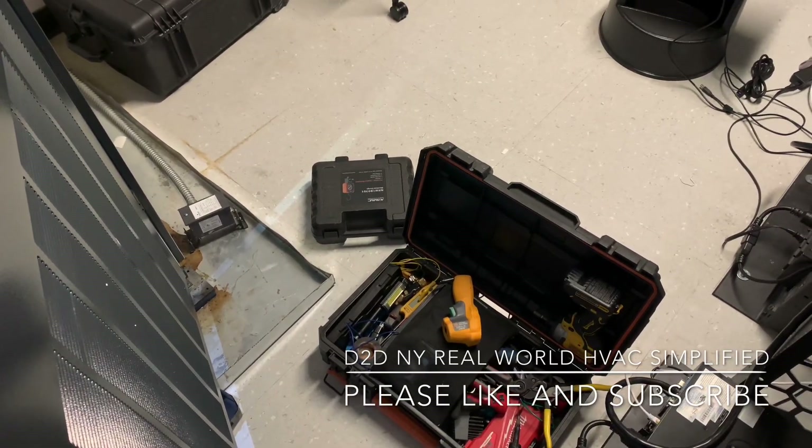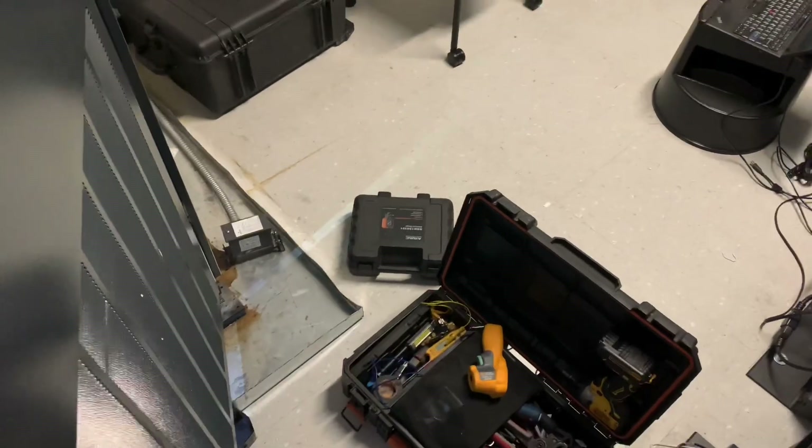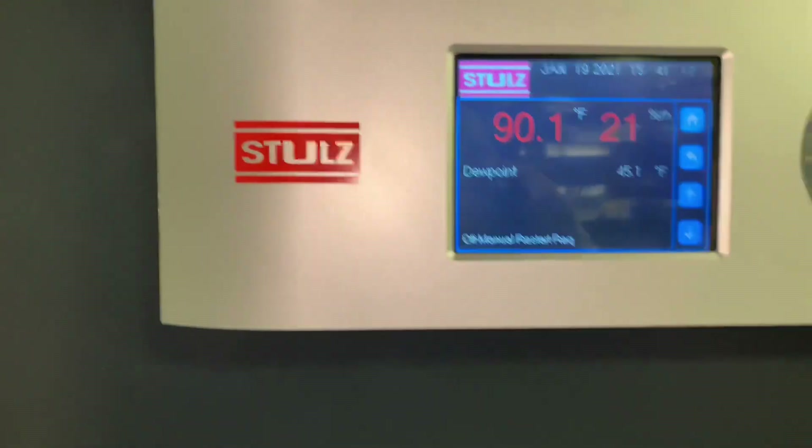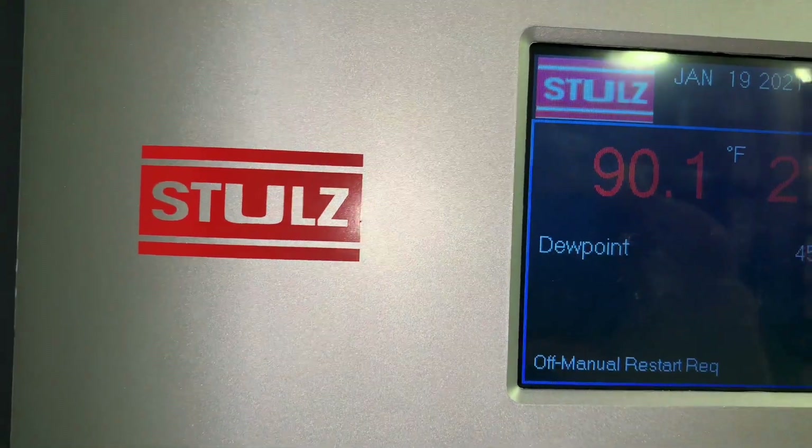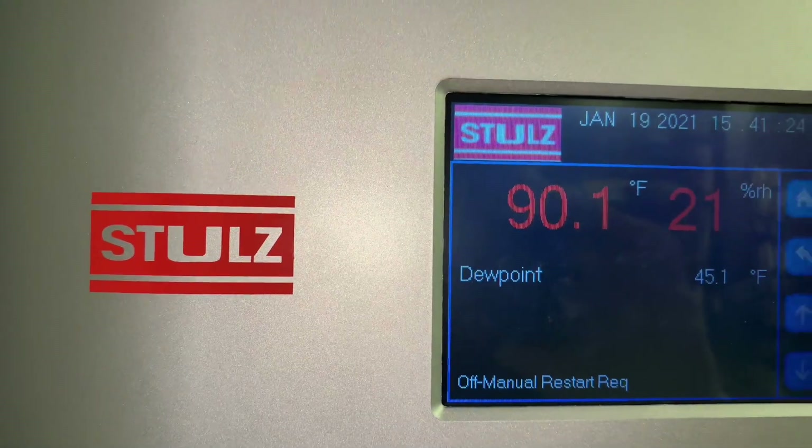D2DNY — Real World HVAC Simplified. In this video I'm going to show you how to test your HVAC or AC compressor if the windings are grounded.